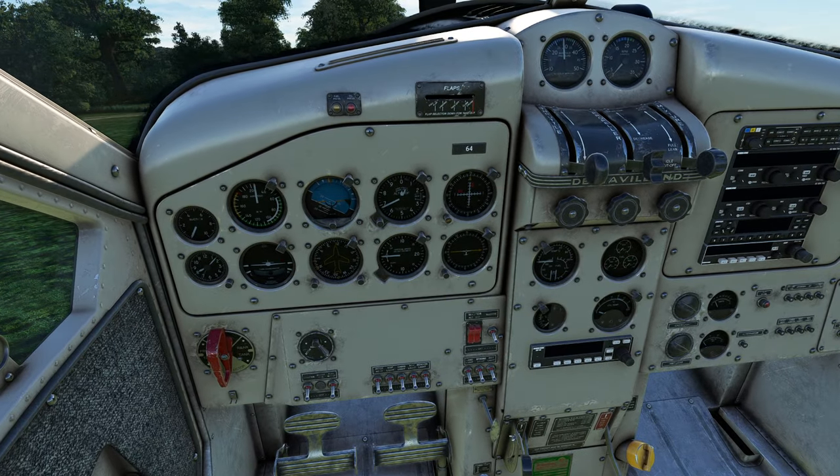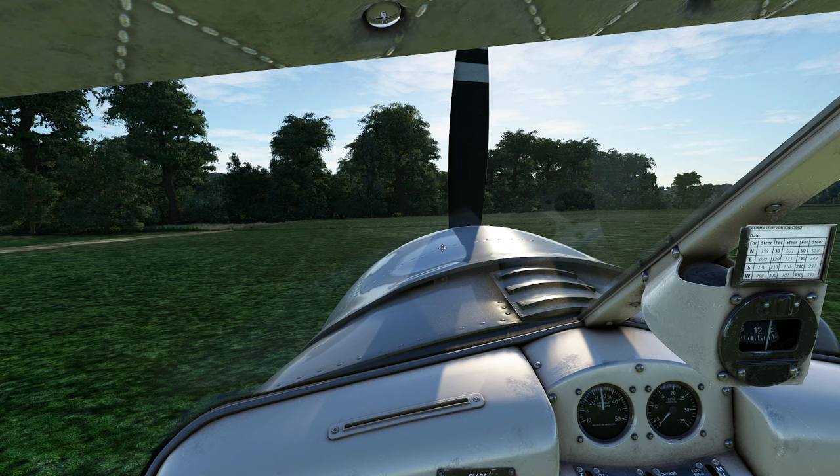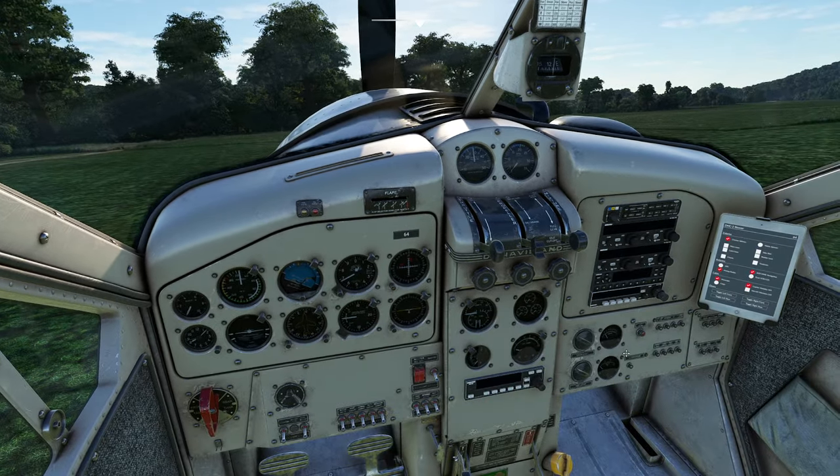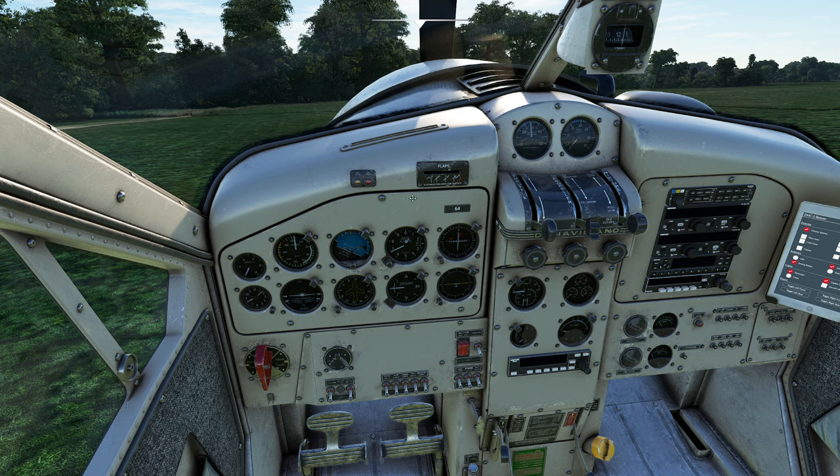Now we get ready to start this plane. It has a very large 400 horsepower engine, and when it starts, it starts whether or not you're ready for it — so that's something you just have to be mindful of when you're working with this aircraft.